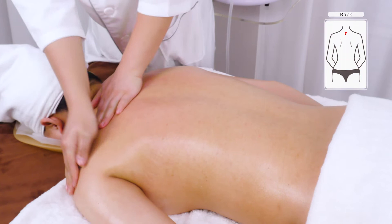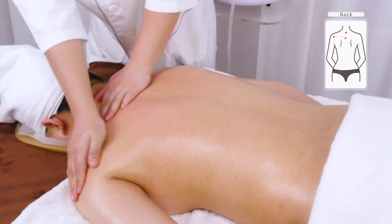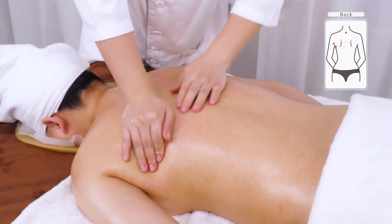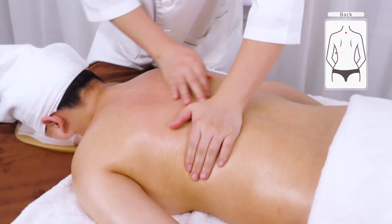Starting from Da Zhui to T14, alternate palm roots pushing in parallel lines and trace the ribs to the waist, then squeeze the underarm 3 times.